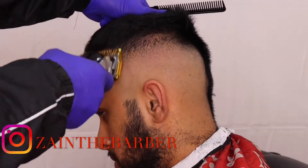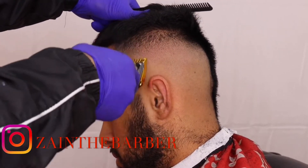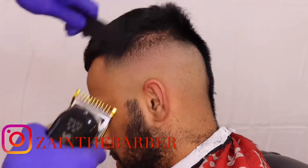Now go back with the number one guard open and just go under where you've done that 1.5 guard. Look at that nice smooth look.